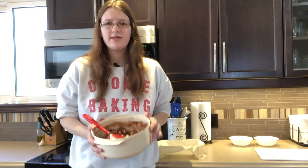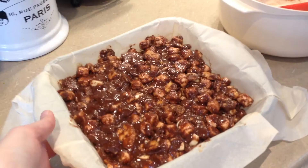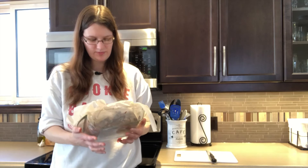Once everything is coated in chocolate, you're just going to put it into a pre-lined baking sheet — I'm using an 8x8. Squish it flat and then let it set; I'm assuming it's going to take at least half an hour to set. This has actually been in the fridge for about an hour — it could probably sit a little bit longer, but I'm just going to cut it now.